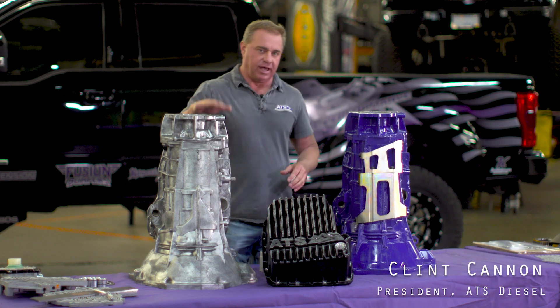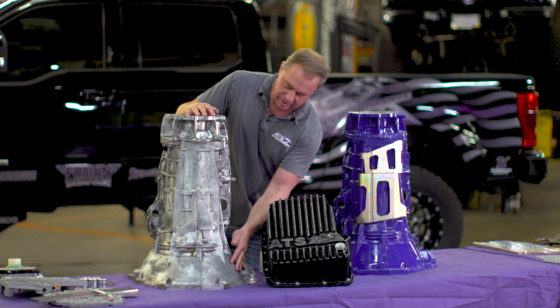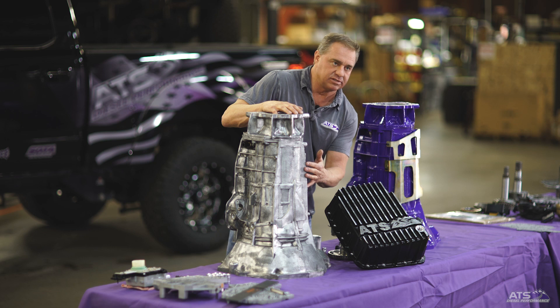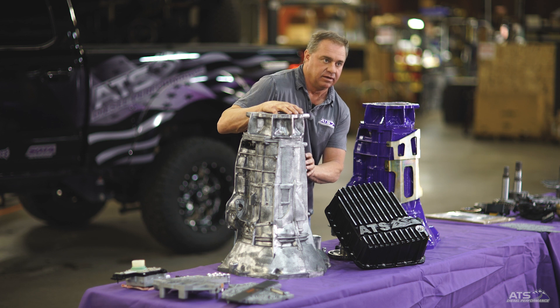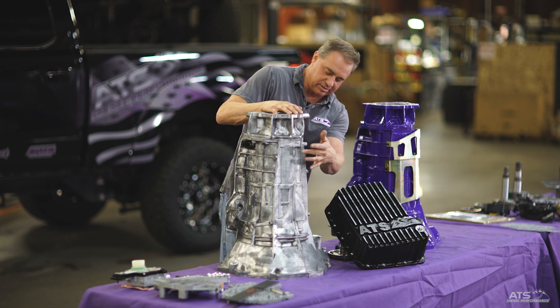As we migrate over to the actual transmission housing - the main case - this is your factory transmission case. This is basically what it looks like from the factory. Chrysler decided to make the transmission pretty wimpy as far as the material inside the case. It's very limited based on the metal that's in it - cheap aluminum, very thin wall, especially in the upper sections.